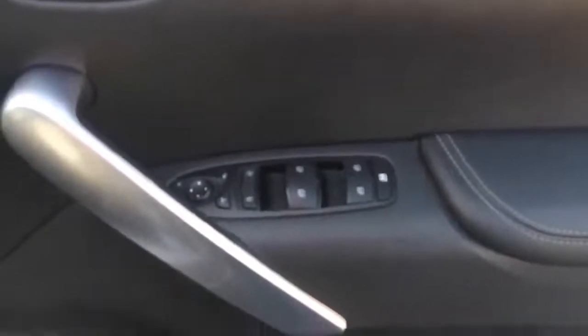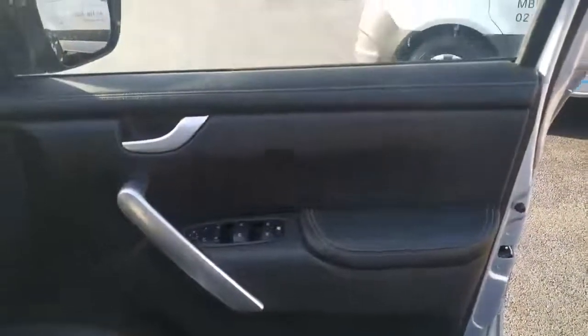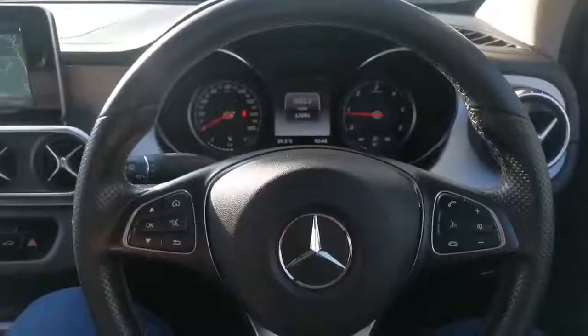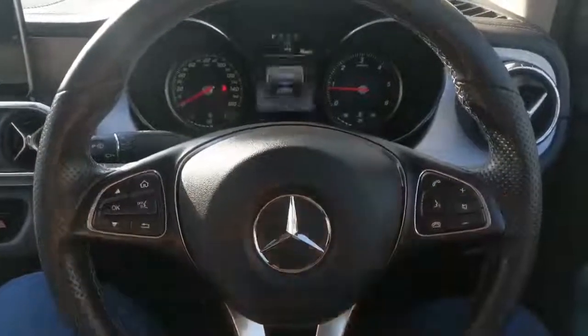Moving into the cab of the vehicle, we have full leather seats with electrically adjusted front seats along with heated front seats, full electric windows, mirrors and locking, and a large storage area with a leather comfort pad on the door trim. In the cab we can see we have our steering wheel mounted controls with your trip computer on the left and Bluetooth on the right.